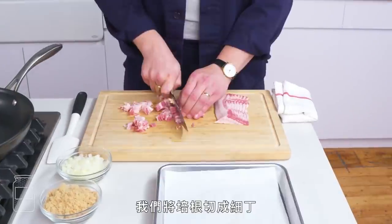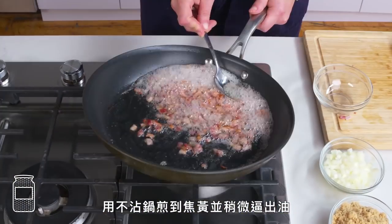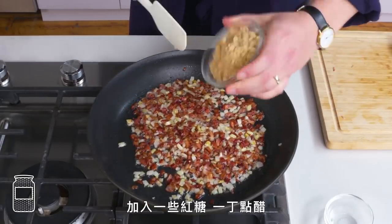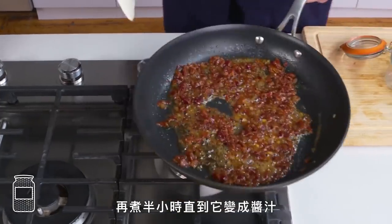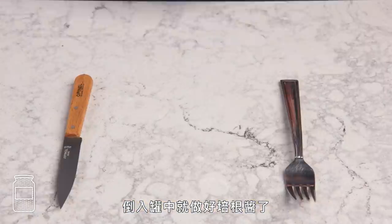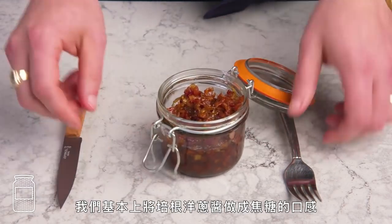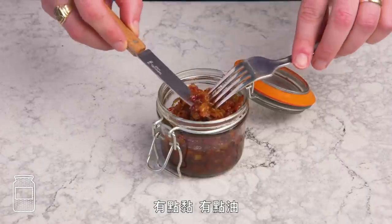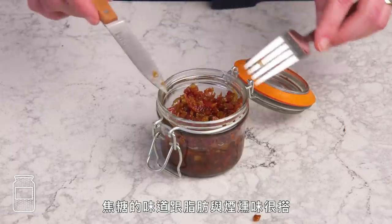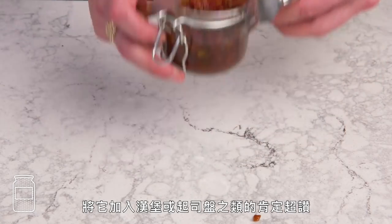Bacon jam. We're going to chop our bacon up nice and fine, cook it in a nonstick skillet until it's browned and rendered somewhat, spoon off some of the fat, add some diced onion, and once that's golden, some brown sugar, a smidge of vinegar, and let that cook for a half an hour until it's nice and saucy. Transfer it to a jar and we've got our bacon jam. We basically turned our bacon-onion mixture into kind of a caramel — it's a little sticky, a little oily. It's so good. The dark caramel flavors really play nice with the fat and the smoke. Big umami energy. This would be a killer addition to a burger or a cheese plate.